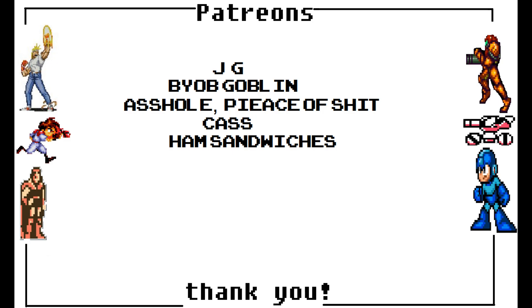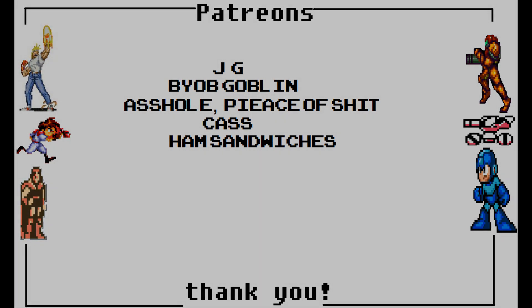Thank you for watching my video. If you liked what you saw and would like to support my channel, please consider being a Patreon supporter — I'll put your name up with these fine folks who have donated to this channel. That would be awesome to have you on board. If not, that's entirely up to you. I hope you have a good day and take care.